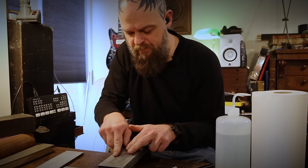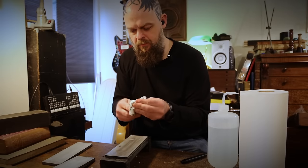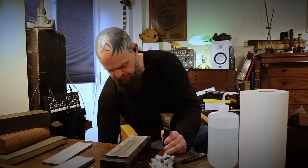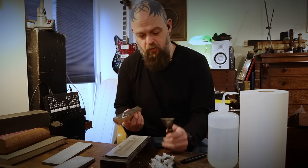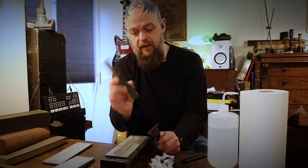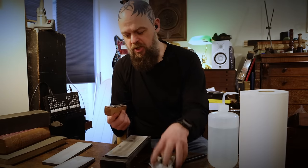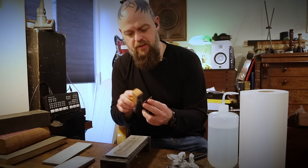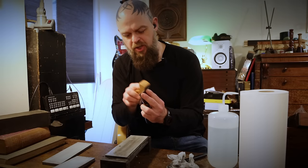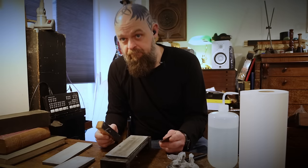A little bit more on the high stone here, and then the final thing is to use a strop. I don't have my normal strops here, but this is a tool that we make at Crimson Guitars. It's essentially a fret strop — a piece of high-grade leather impregnated with polishing compounds. And this is the thing that gets this edge to the absolute pinnacle of perfection.